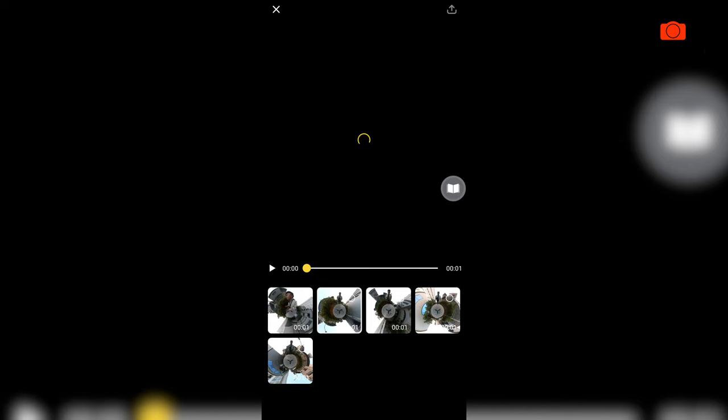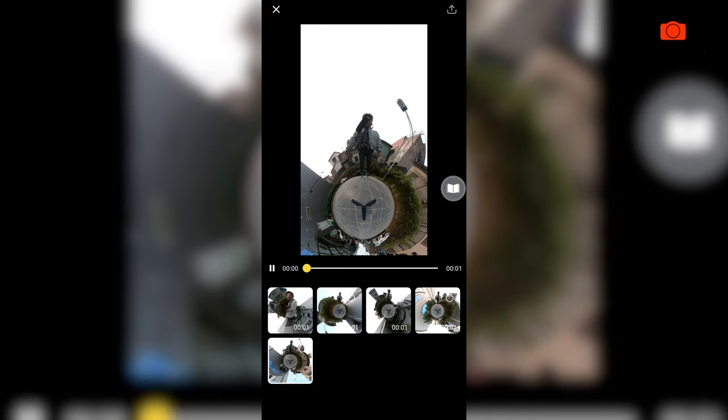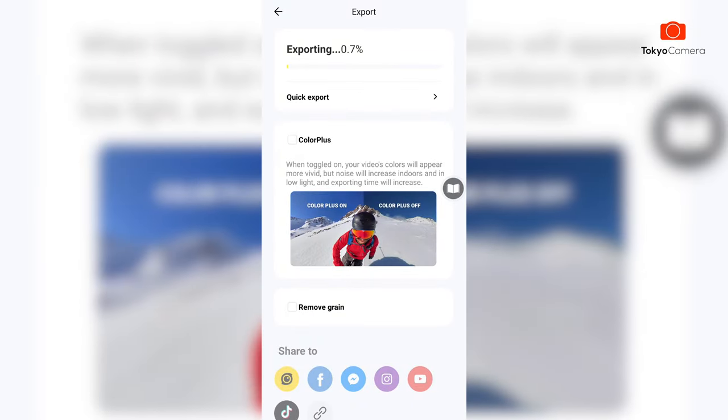Và sau khi video làm xong, chúng ta sẽ chọn 5 cái video nhỏ này: 1, 2, 3, 4, 5. Và các bạn sẽ chọn phần export, rồi chờ ra một lúc — bây giờ mình sẽ tua nhanh lại để đến phần tiếp theo.